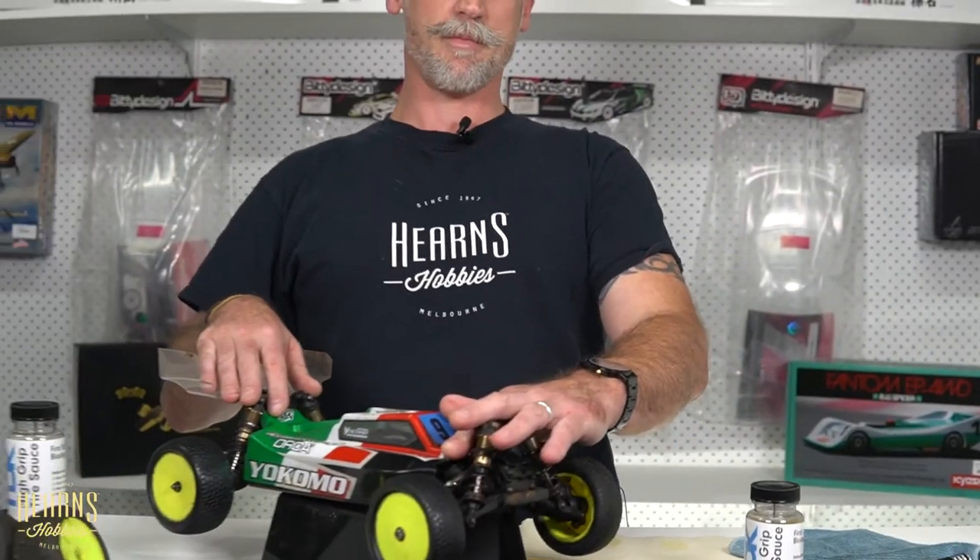So I want to talk you through the basic steps of using it today on an off-road car. This is how our team has been using it, primarily out at Keylaw where we've had most of our feedback. What we've got here is a four-wheel drive buggy, and we're going to run through the steps of using the tire source for maximum benefit.